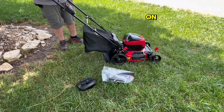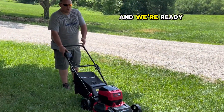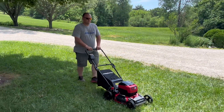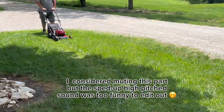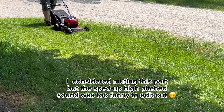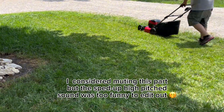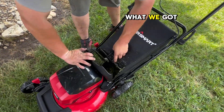Now that we've got that all on, let's try this thing out. Push this red button to bypass the safety and we're ready to go, just like a regular push mower. You can see that thing — it mows beautifully. Let's open this up and see what we've got in here.